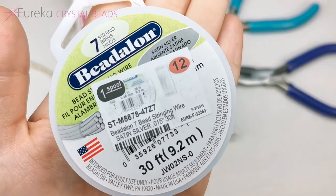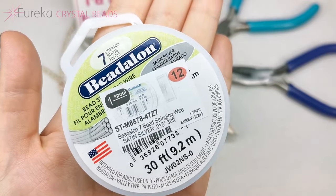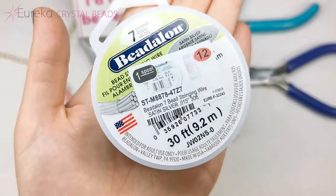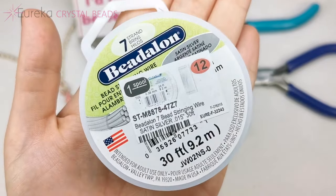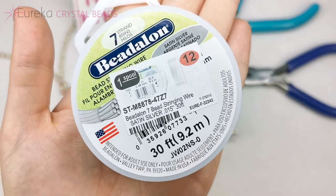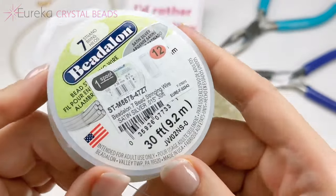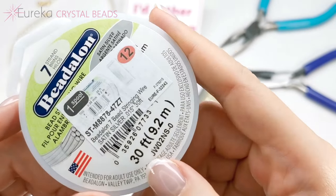One more note: I will be cutting my wire with scissors, but if you have cutting pliers or especially soft wire cutting pliers, do it with them, because cutting this wire with actual scissors will dull them. But I don't mind mine getting dull because they're old. You're going to need just about as long as you want your necklace to be, plus maybe three inches.